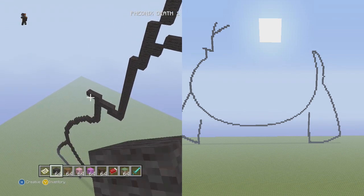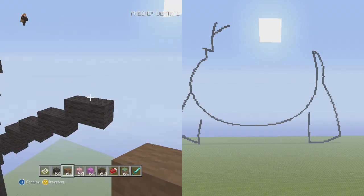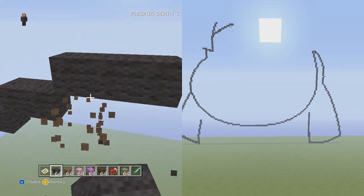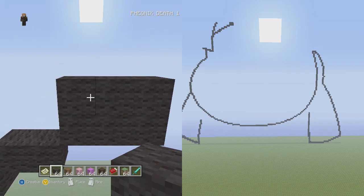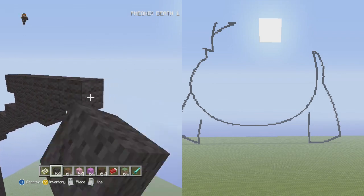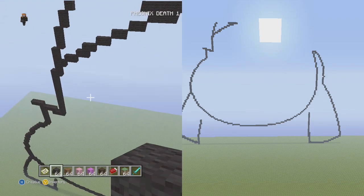We're almost at the part where we have to bring it around. First let's go up and to the right three flat. From that three flat, put another layer on top of each of them, and to the left add one, and to the right put three — one, two, three.